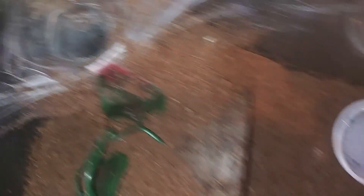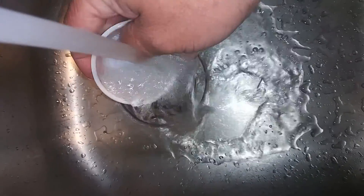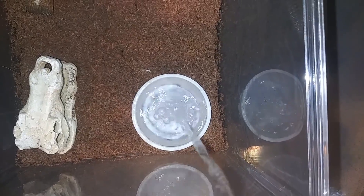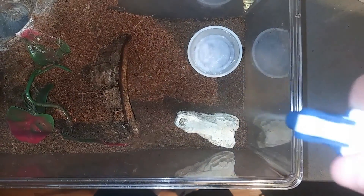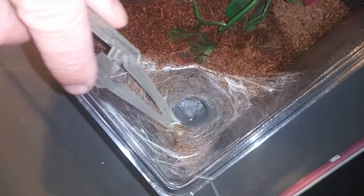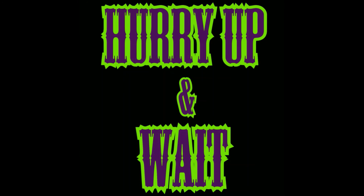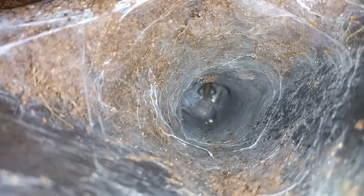Up next we have Bandit. This is our Sericopelma von Wirth. You can kind of see a little bit of his feet right there. We'll go ahead and change out the water dish, get everything all cleaned up, and then come back and drop the cricket in the hole to see if we see some legs grab some food. Now that she's all cleaned down and misted with fresh water, let's throw a cricket in. There she goes — took a little bit, but good girl! Let's move on to the next.